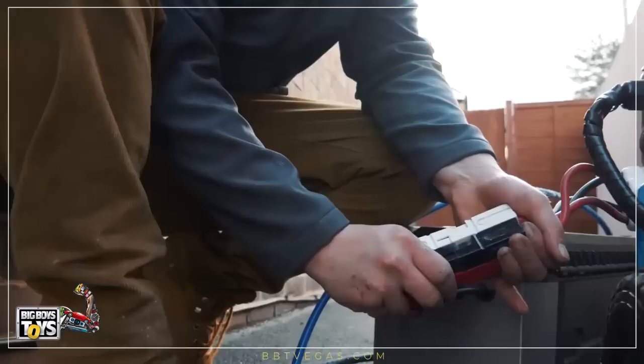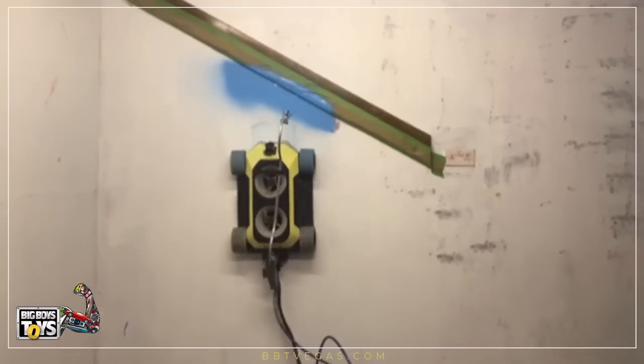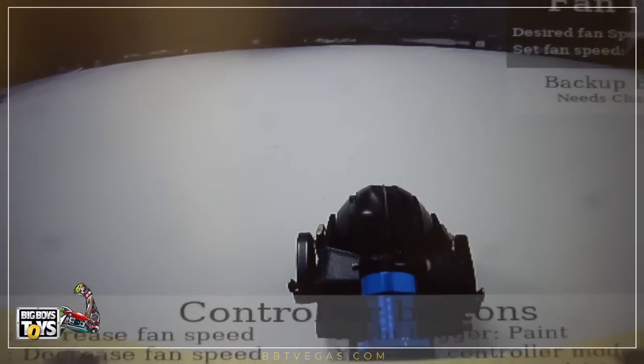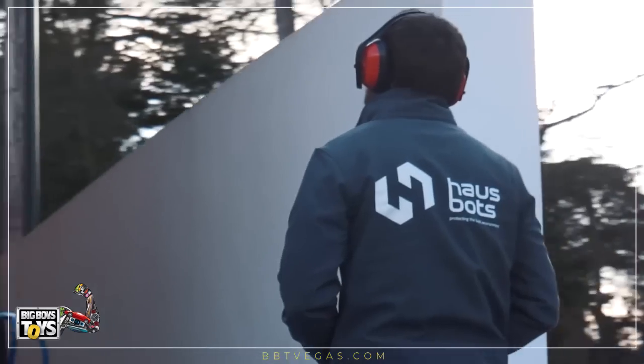The setup of the robot is really easy. All you have to do is select whichever inspection or maintenance attachment you need for the job, and as long as it's within the 6kg payload of the robot, you can attach it to the universal mounting point on the front. The robot is semi-autonomous, which means it knows where it is on the wall and can gather data from the surface it's climbing on. However, most of its decisions are controlled by an operator on the ground using an Xbox controller.